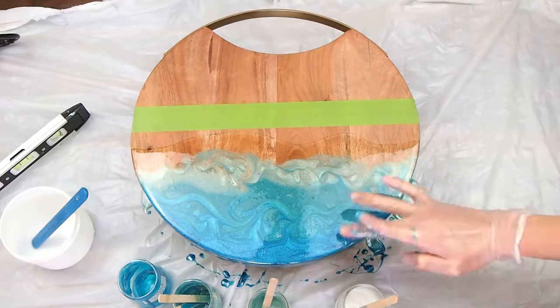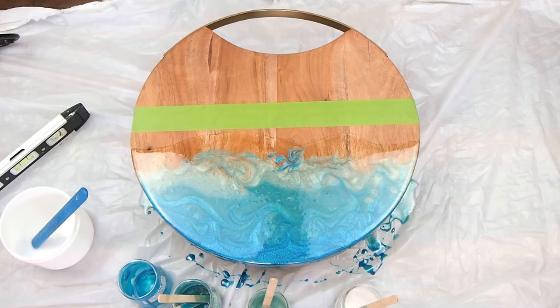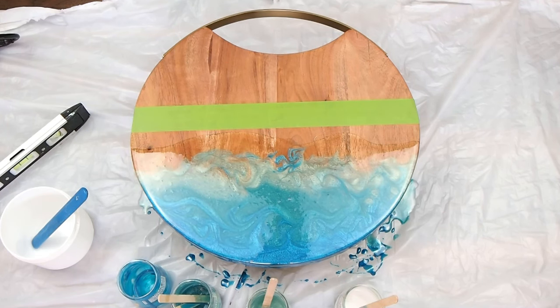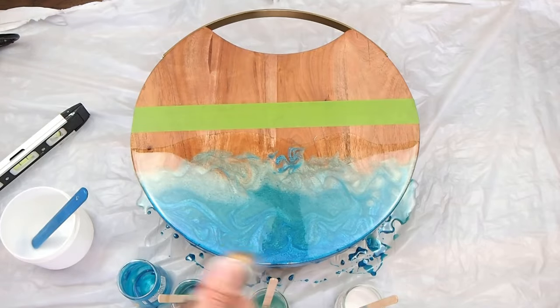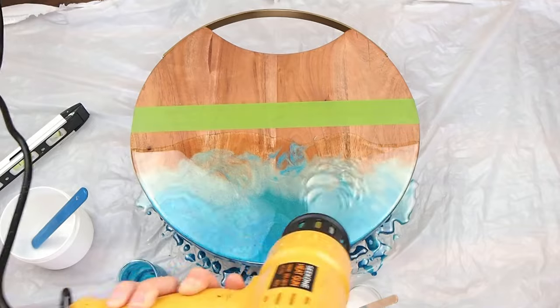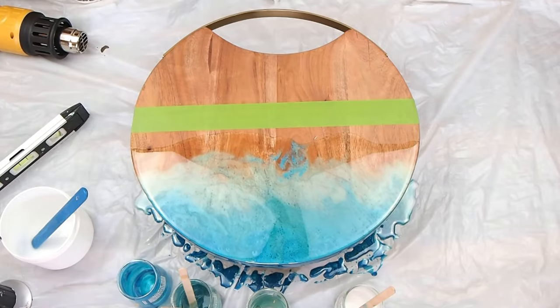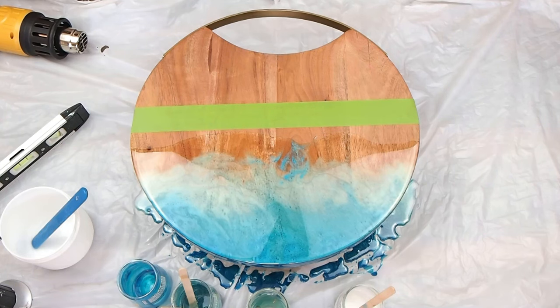Mix this however you like. I'm using my finger and a popsicle stick, blending the colors so there's more of a natural gradient. And of course use your heat gun to blend out — that works really well. And I'm using the torch to pop all the bubbles.